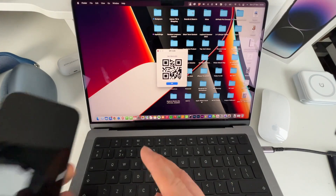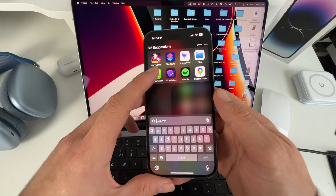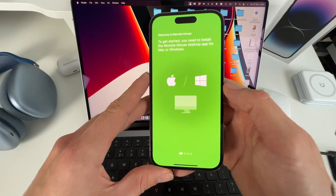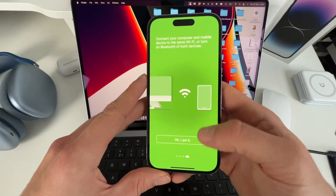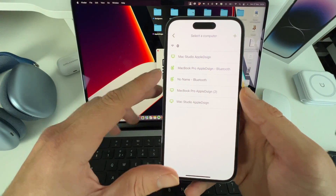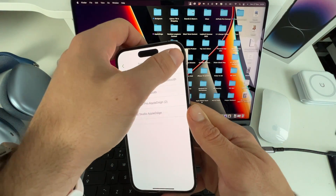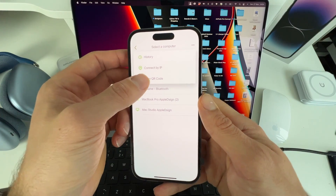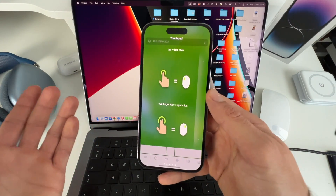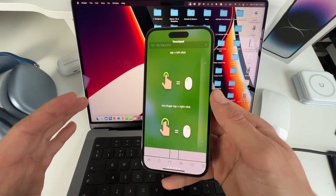Then we go to our iPhone and open the Remote Mouse app that we just installed. Allow, OK. We scroll through the tutorial and tap OK, I got it. As you can see, it's already recognizing my MacBook Pro. Sometimes that doesn't work — if that's the case, you can hit the plus icon in the top right and then do Scan QR Code. The camera app will open and you can scan your Mac. And there you go — your iPhone is now connected to your MacBook.